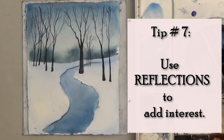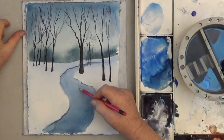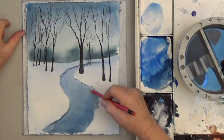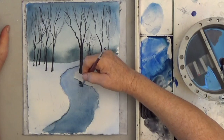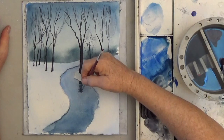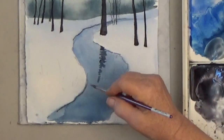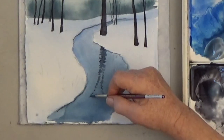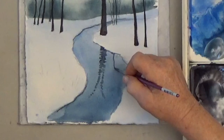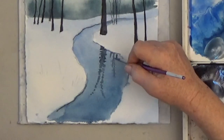Use reflections to add interest to your landscape. Of course you can add reflections in a river, but you can even add a mud puddle to an area of road that needs something. You can paint reflections with short jagged horizontal lines, or just pull the reflection down, rinse out your brush, and do a few horizontal strokes over the area to give it the look of a reflection.